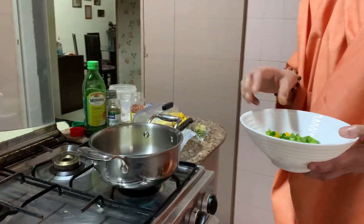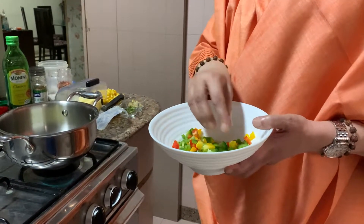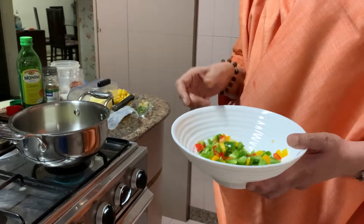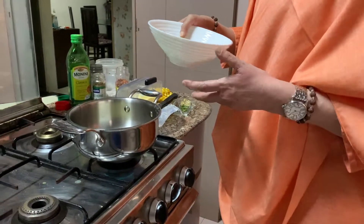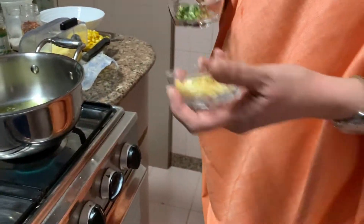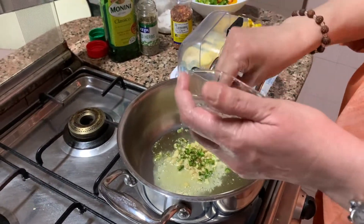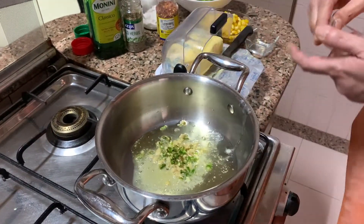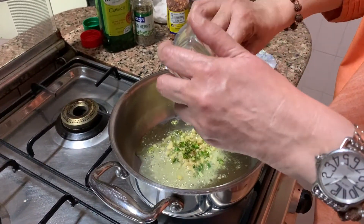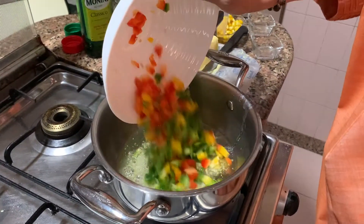I have chopped different capsicum — red, yellow, green. Now if you don't have red and yellow and you just have green, it's fair enough. You don't have to get red and yellow; I had it so I am using it. Now you first throw in chopped ginger and chillies. I am throwing in the ginger and the chillies. Ginger you have to take a little more, like I have taken, and chop it very finely like this. And then throw in your capsicum.